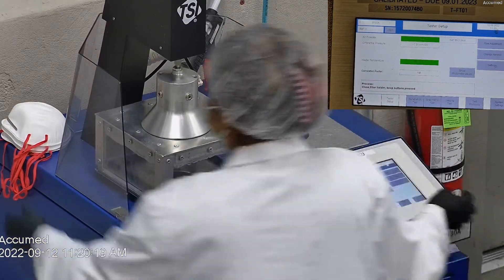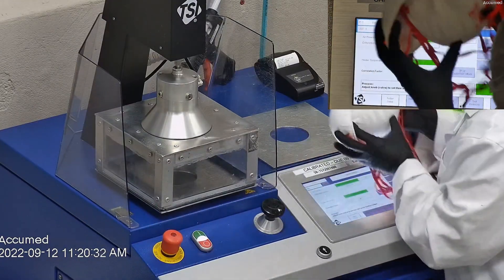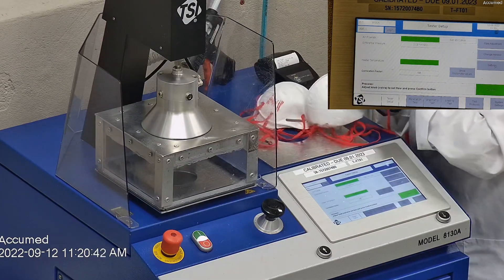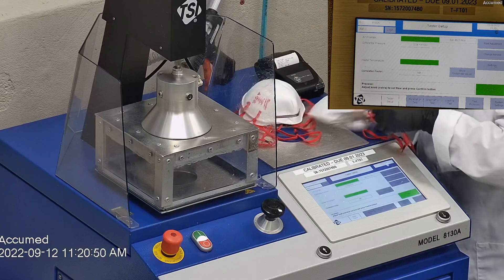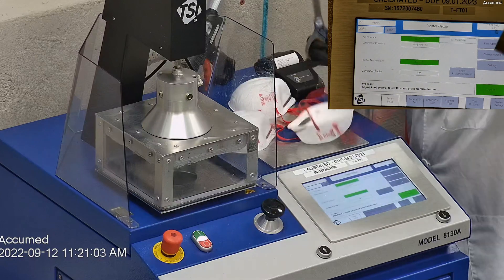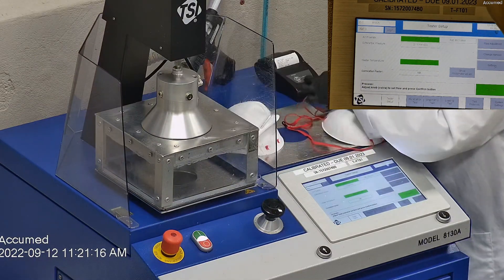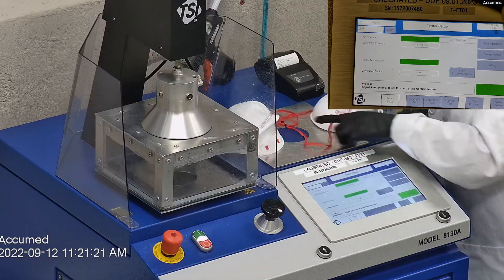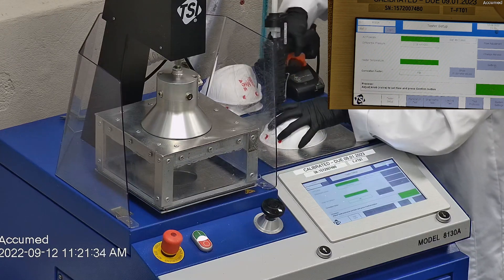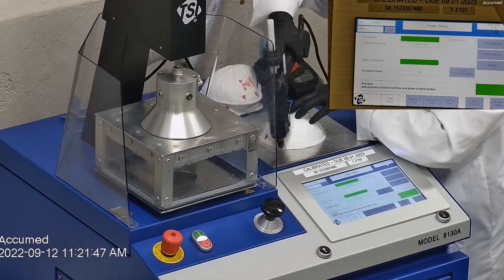This is our TSI machine model 8130A, which is also the same filtration testing machine that NIOSH uses to approve N95 respirators. Our procedure is also inspired by NIOSH. We first run a tester setup and start removing the headband from the respirator before placing it onto the testing plate to ensure a proper seal. Then we make sure that the mask is properly and completely sealed with glue to the testing plate. When applying the hot melt glue we make sure that there are no holes or leakage around the seal to ensure accurate results.